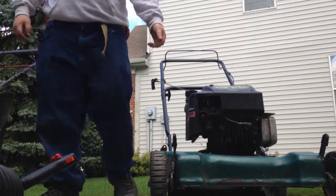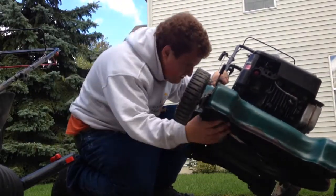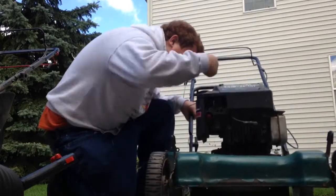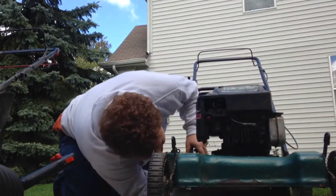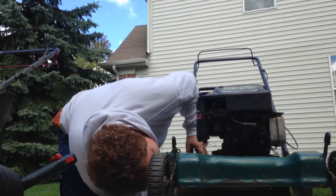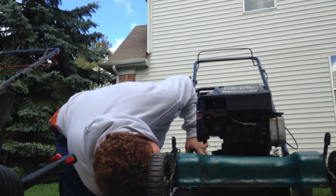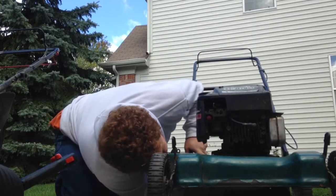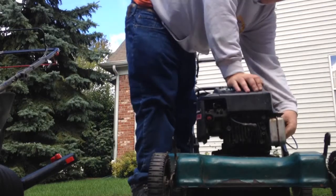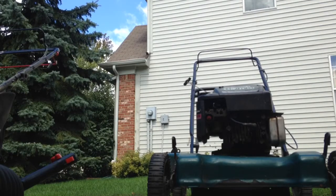I don't think the blade's on quite right. I can fix that. What's wrong with the blade? It's dripping — oh, we're dripping. I don't see what it's hitting. Is the muffler on? Oh, the muffler's not on, right? That could be another reason. We can fix that, no problem. The muffler's not on — I don't think it was the blade, it was the muffler.